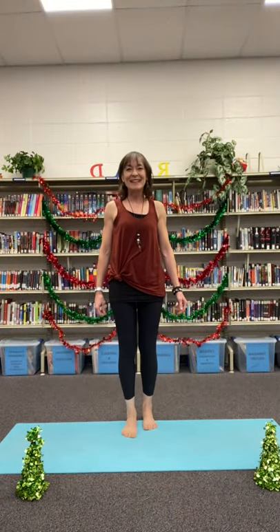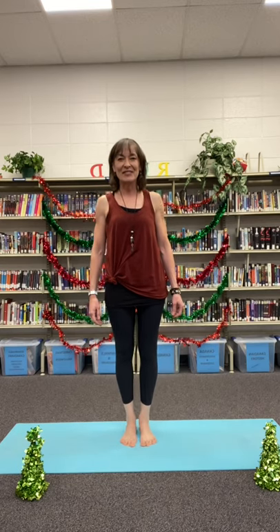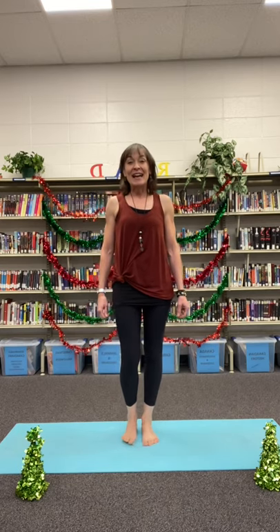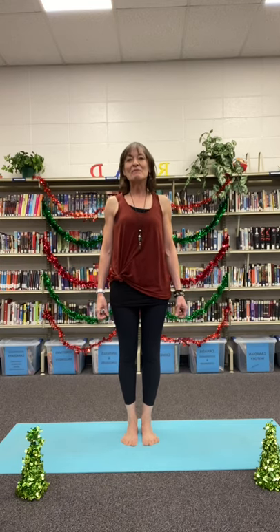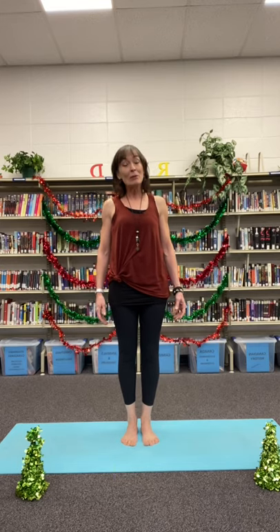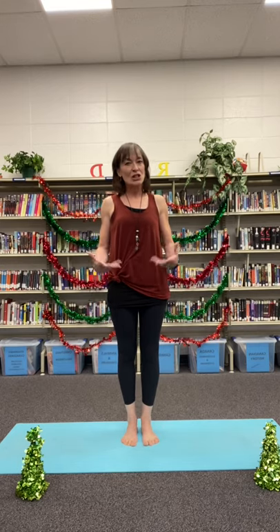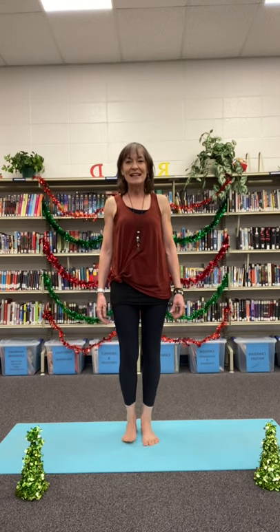Hello everybody, we made it! It's the 12th day of Christmas, your 12th stocking stuffer. My name is Barbara, and thank you for partnering with me in this little initiative. We're on our last little get-together now, and I thought it would be appropriate to end this session with a tree pose — Christmas after all. Let's do a standing balanced pose.